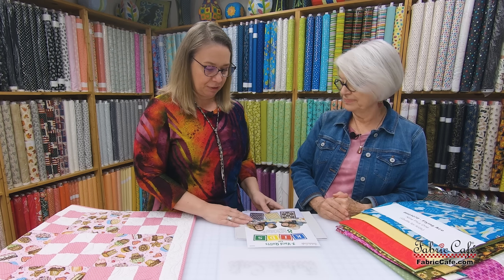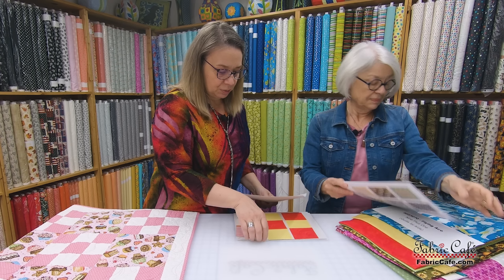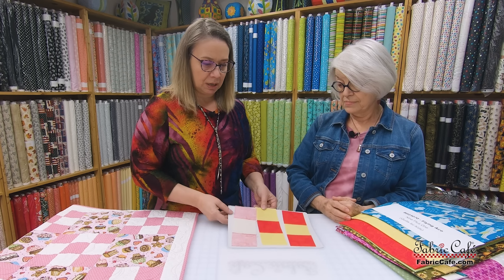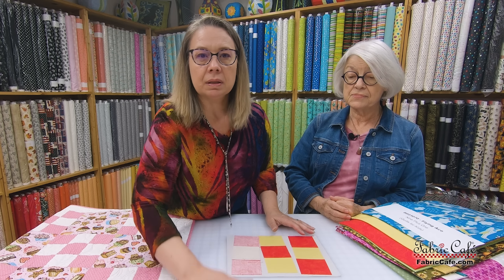We have just a few tips before we get into the kit. Nine patches, when you do a three-yard quilt pattern, are usually made with the strip piecing method, which makes it very fast. Once we get our strip pieces done and cut our units, we then need to put them together. One of the best things is learning how to pin those corners when you're just starting out, because the nine patch needs to be nice and crisp.